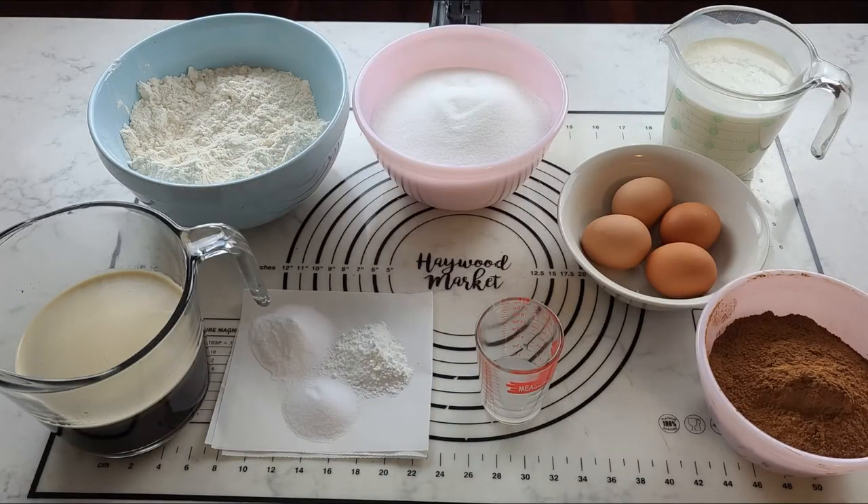This is everything that you will need for your Black Magic Cake. I will leave the metric and cup measures in the description below.